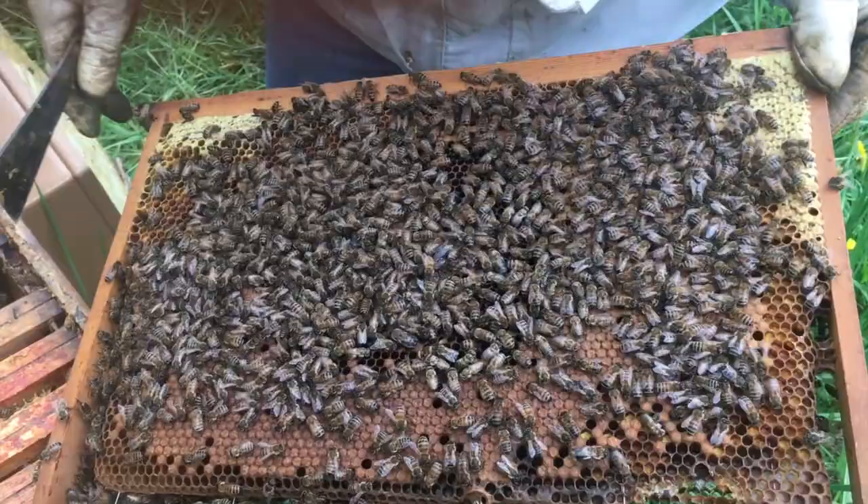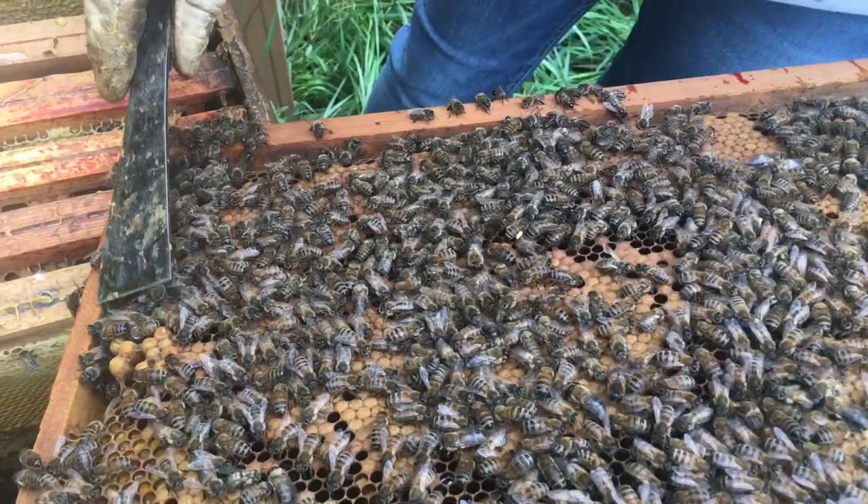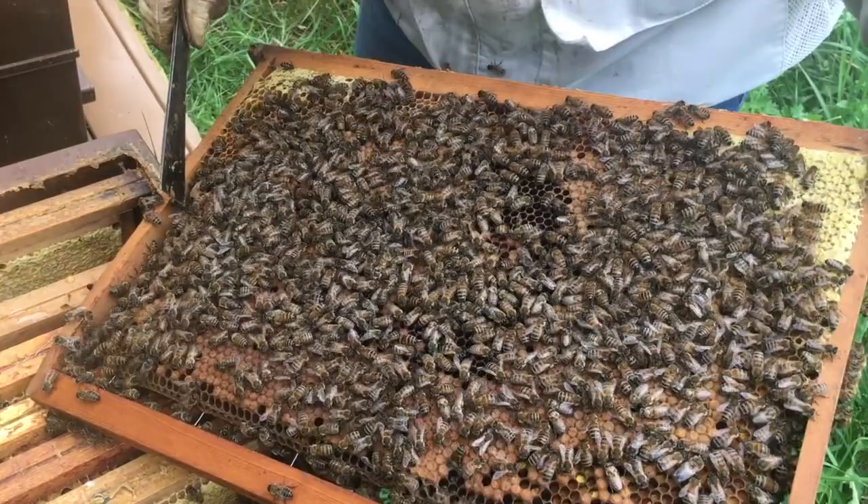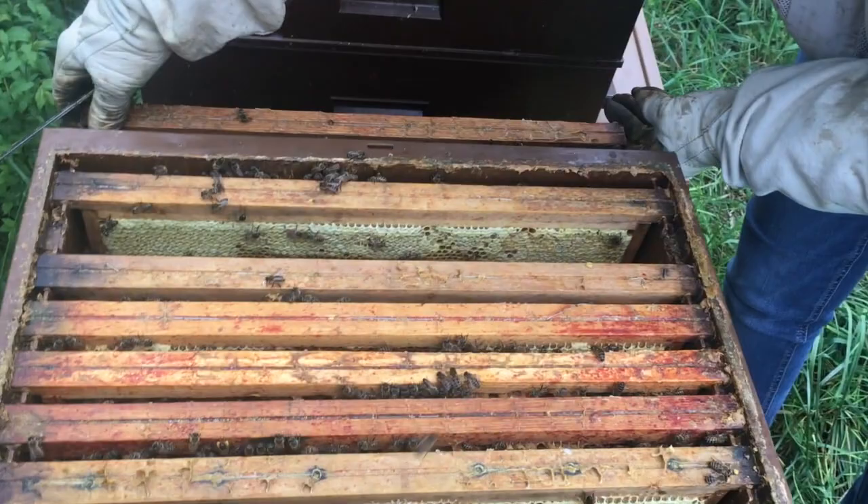Here I am going to destroy the royal cellules which are on the cadre. We'll take three or four cadres like this to avoid the SM, and then I'll complete the empty spaces with the Cire Gaufrée.